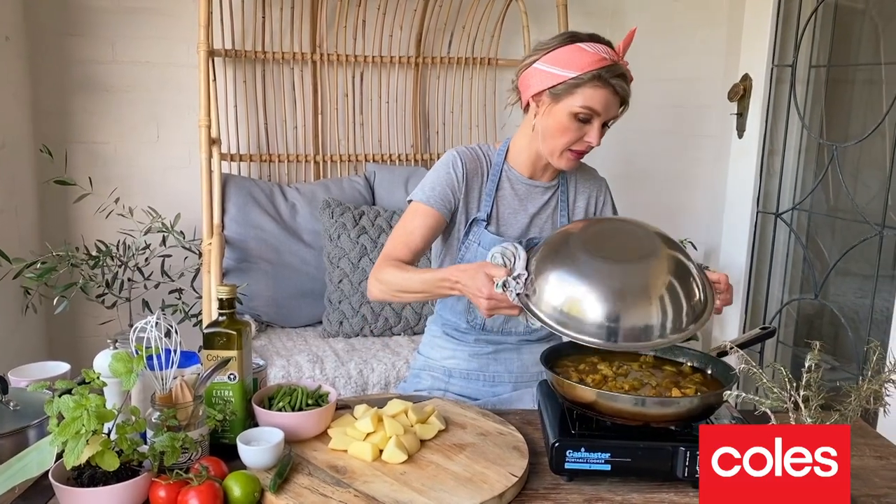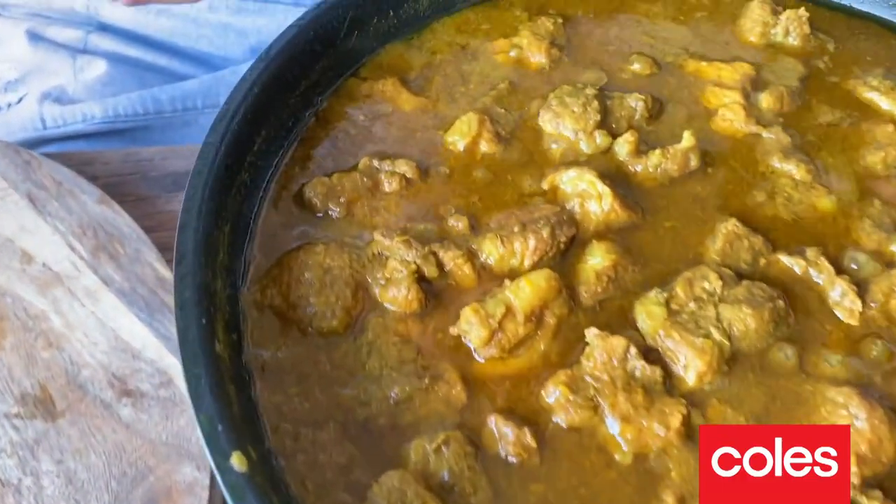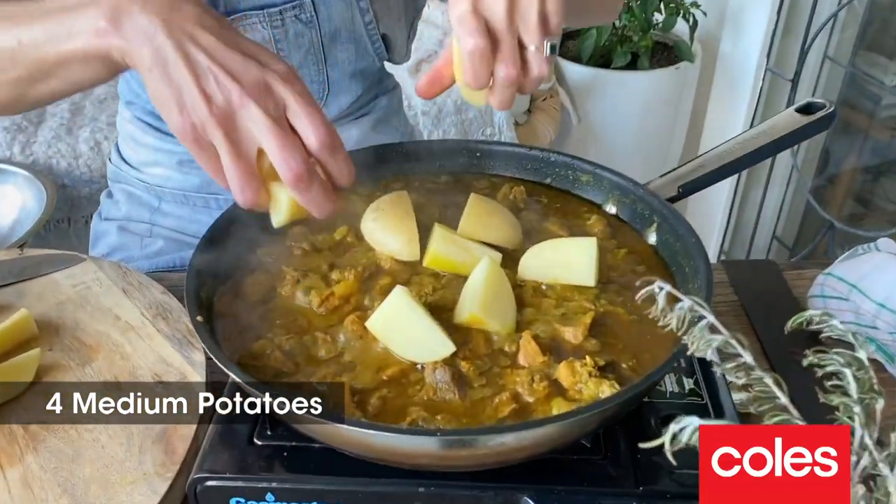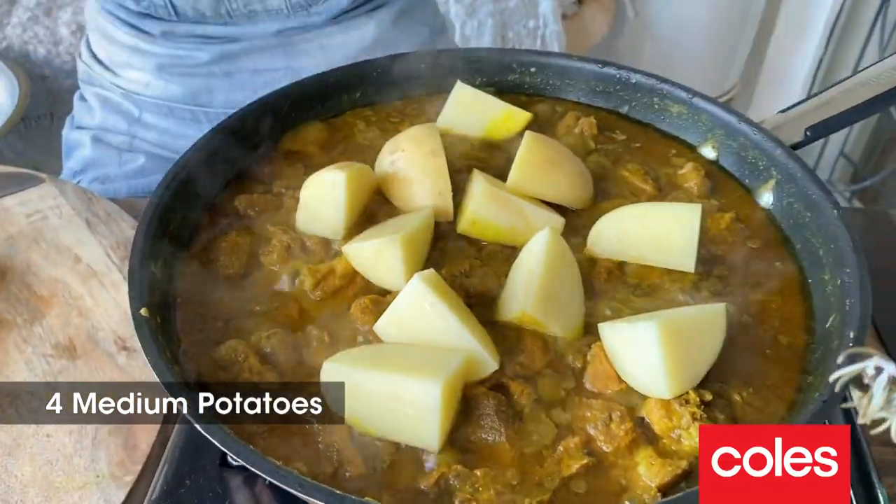The curry has had an hour, so let's have a little peep in here. Amazing, look at that. So the potatoes are going to go in now. These are going to need around 25-30 minutes. And then I'm going to pop in the beans.